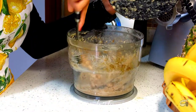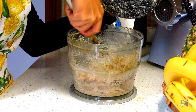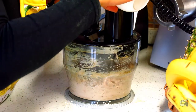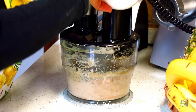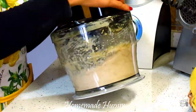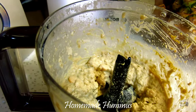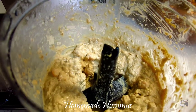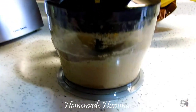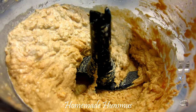Then scrape the sides and bottom of the bowl, then process for another 30 seconds. Slowly add 2 to 3 tablespoons of water until you reach the perfect consistency. If the hummus is still too thick with tiny bits of chickpeas, add some more water and process for another 30 seconds. I like it when there's a bit of chunks left, so this consistency is perfect for me.